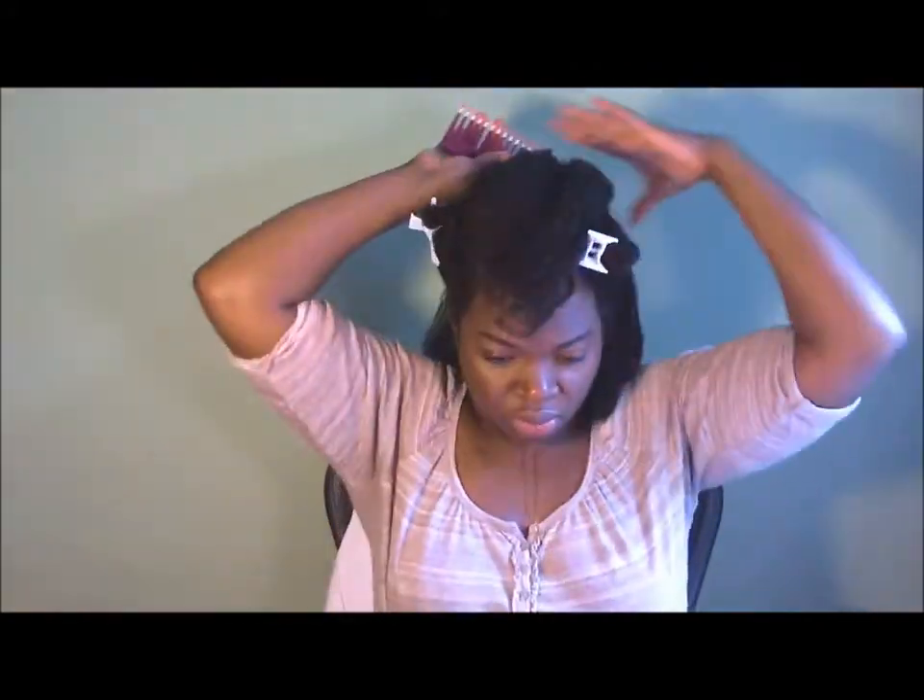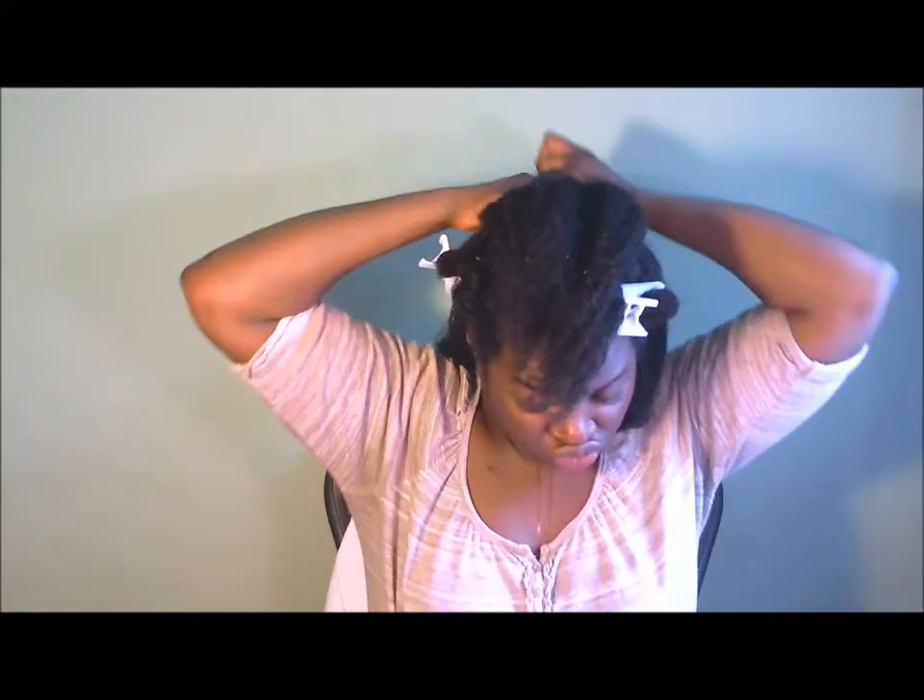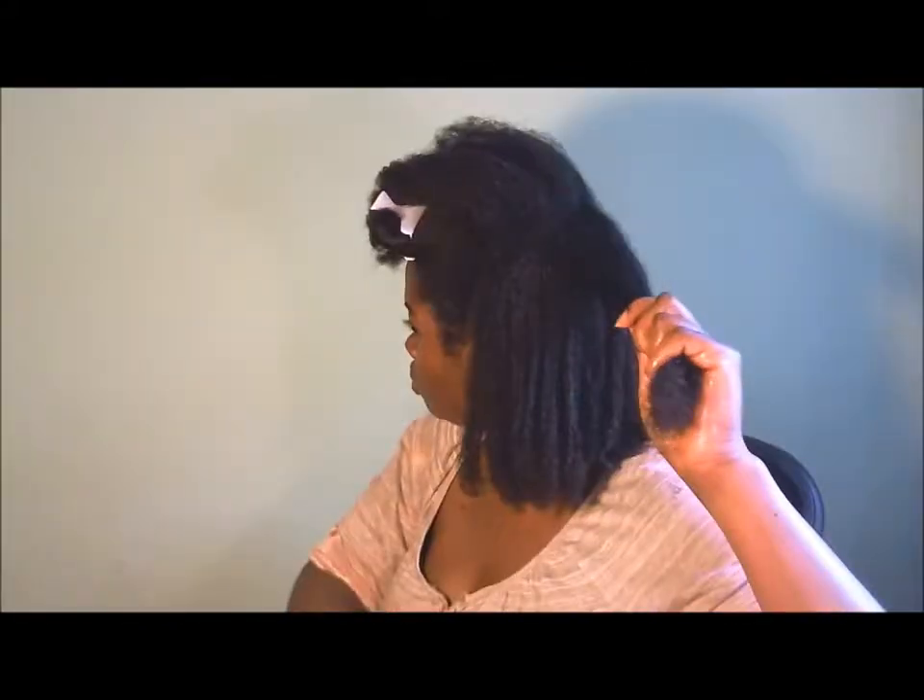My hair was sectioned into five sections and that was the second section, so I'm starting on the third section. Each section is subsectioned into three, and then I'm applying an even amount of the curling custard.